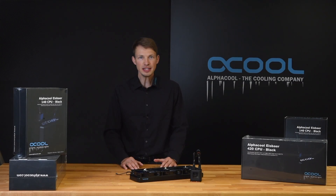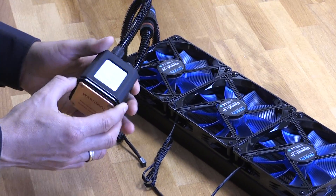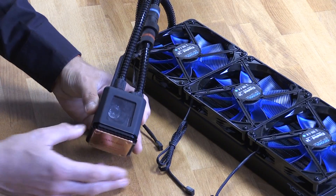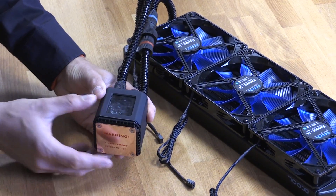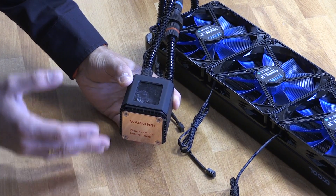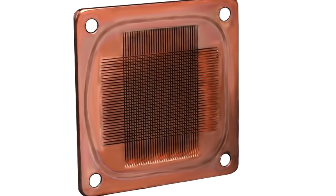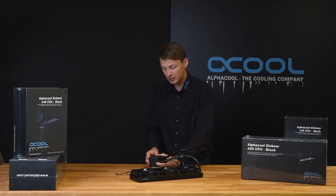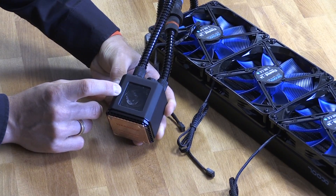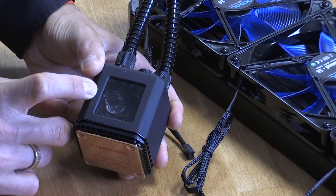First let's look at the CPU water block. This unit has a soft touch surface — it feels so good, so high quality, and it looks great. The bottom which is in contact with your CPU and the water is made of full copper. It has a fine fin structure for massive cooling performance. And the pump, which you can see here in the reservoir, is running at 12 volt and is very silent.